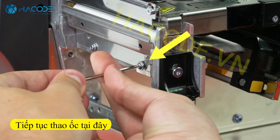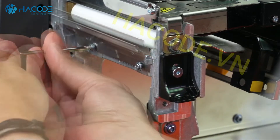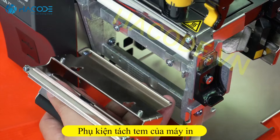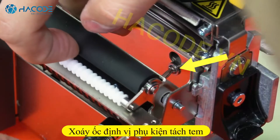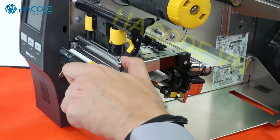Loosen the two mounting screws about a quarter of an inch or seven millimeters. Remove the tear plate. Open the peel roller. Insert the peel assembly over the two screws and lift up. Tighten the mounting screws. Close the peel.